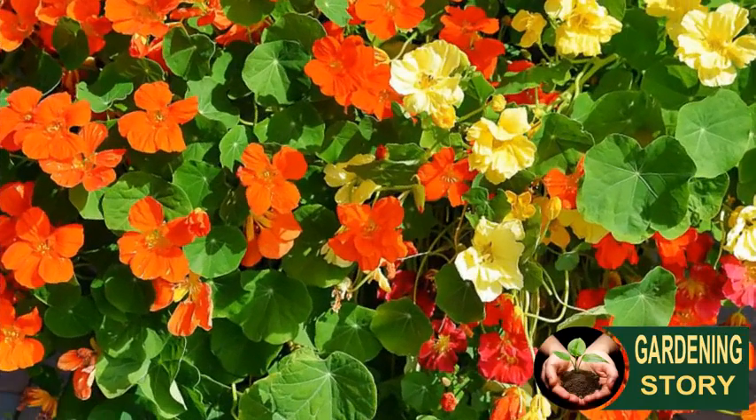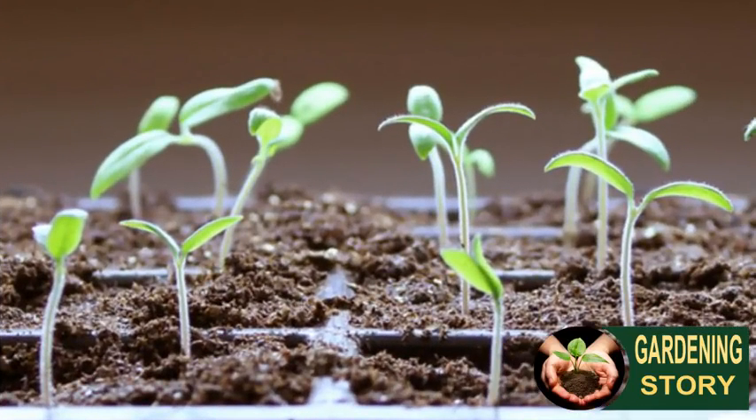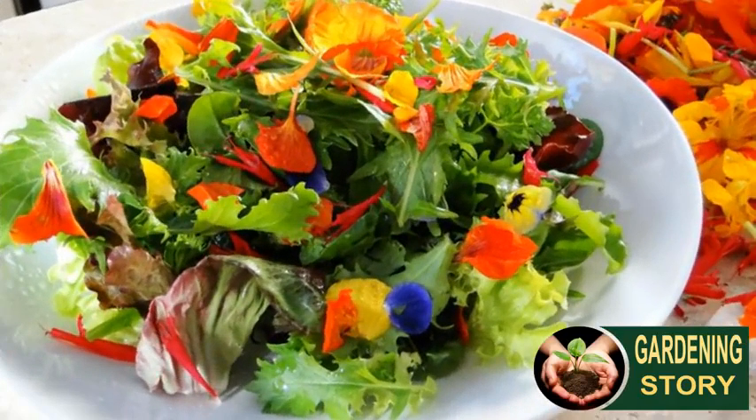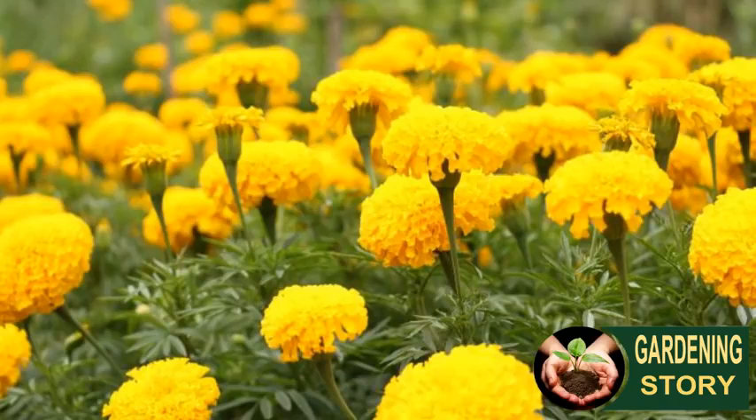Number six: nasturtiums. Quick-growing and colorful, nasturtiums are easy plants for children to grow. Sow them in borders as ground cover or let them spill out of containers. The large nasturtium seeds can be sown directly into the soil — just wait until after the last frosts. Try some of their edible flowers in a salad or as a pretty garnish.